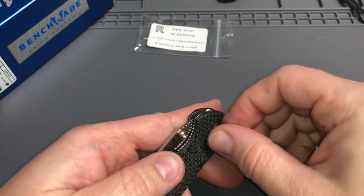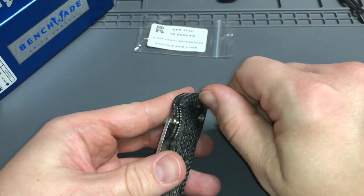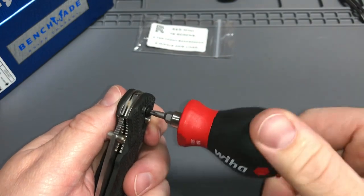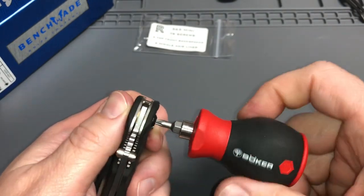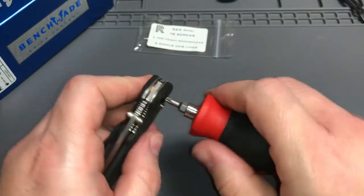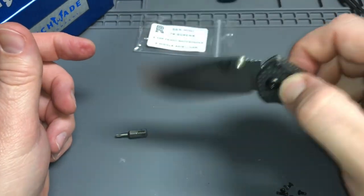I'm not going to do any Loctite — I said blue lube earlier but I meant blue Loctite. I just want to get it set in there, use it a little bit, make sure it's what I want, and then take the screws back out and put it back together properly. There we go — tightening it all the way down, backing it out just a little bit. Let's see what kind of play we've got. It's pretty loose, all right.